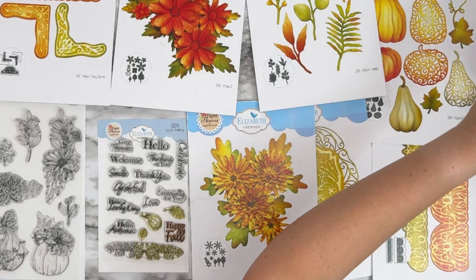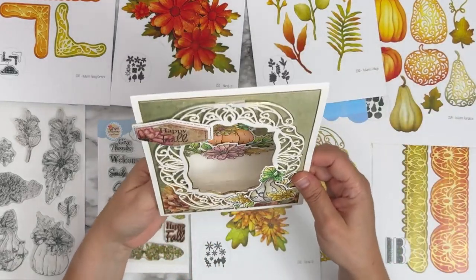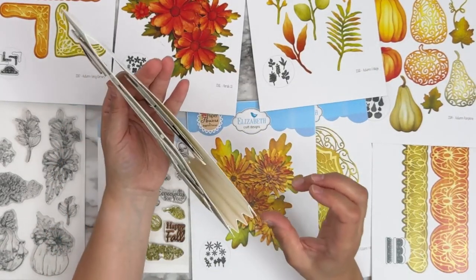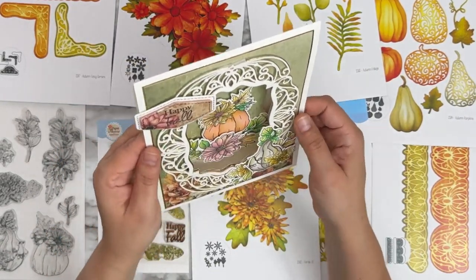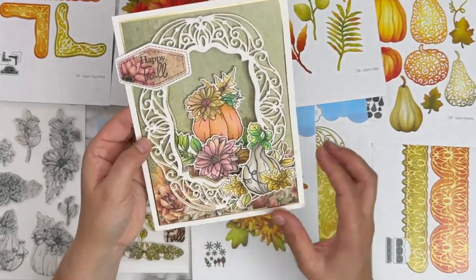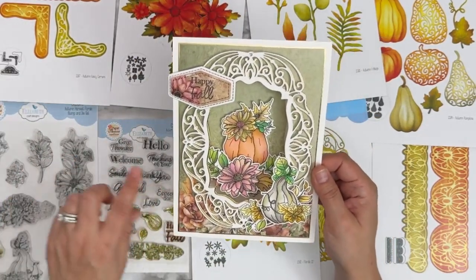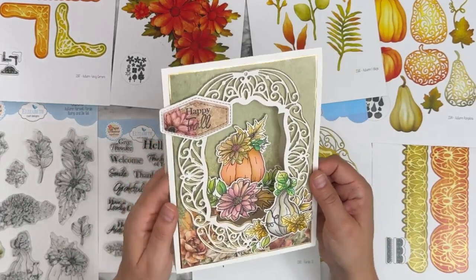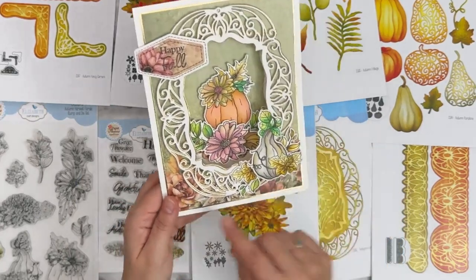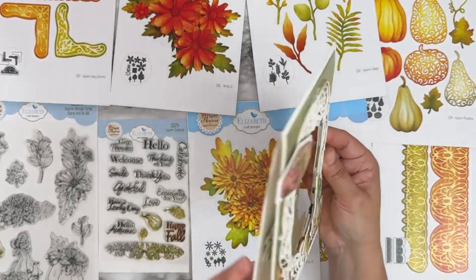And here is Rashny's — beautiful. All this dimension: the border in white and gold, three different images from the Harvest Florals stamped, die cut, and beautifully colored, the 'happy fall' sentiment from Autumn Greetings, and the paper frame with gold card stock. Gorgeous project.